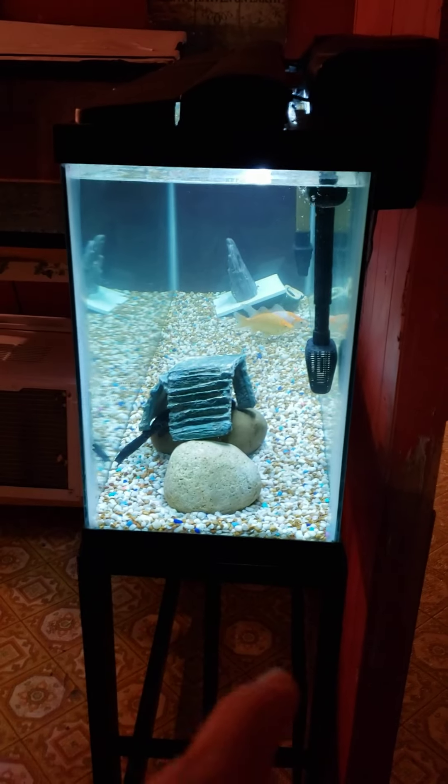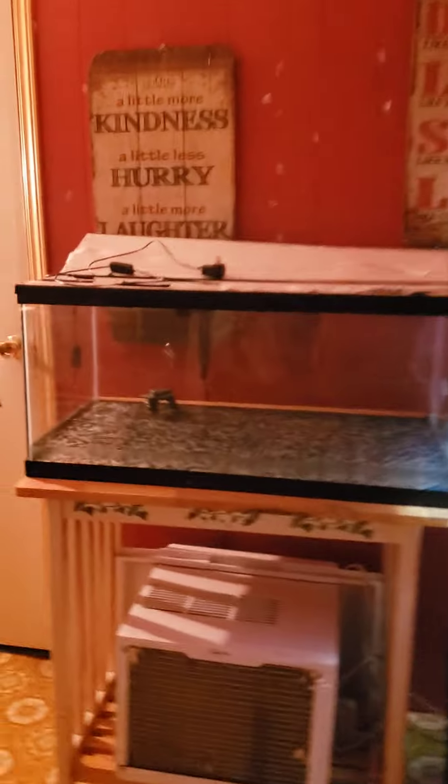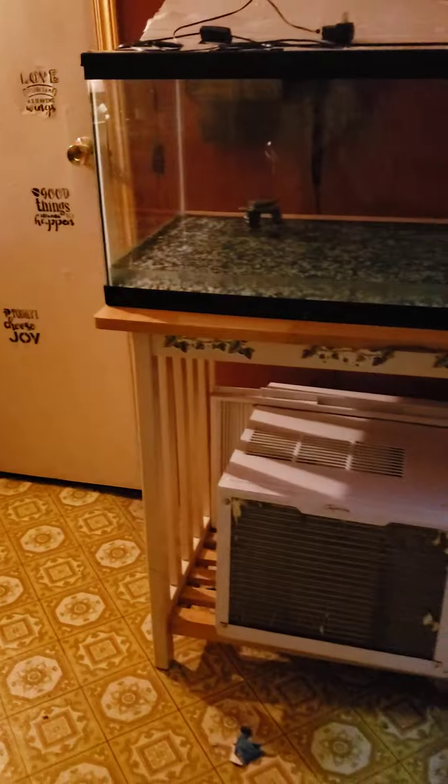I want to give you guys an update. There's my 55 gallon with my goldfish and then pickles in there. I got this 40 gallon breeder tank over here.